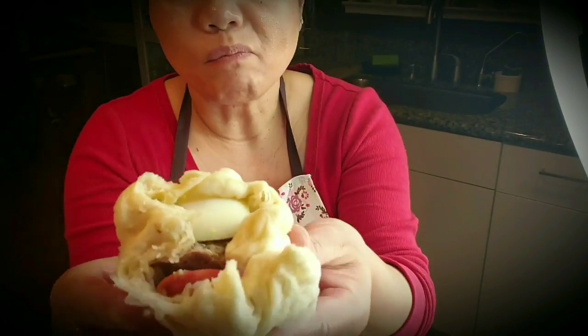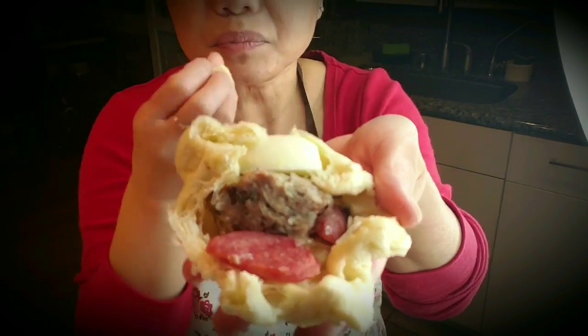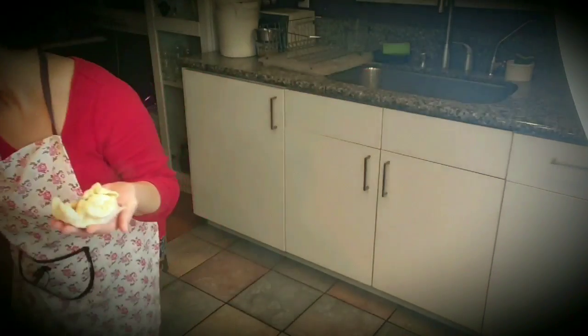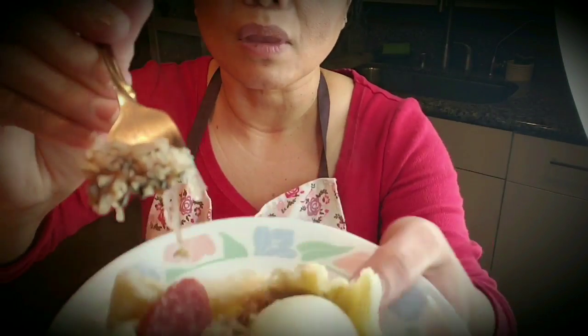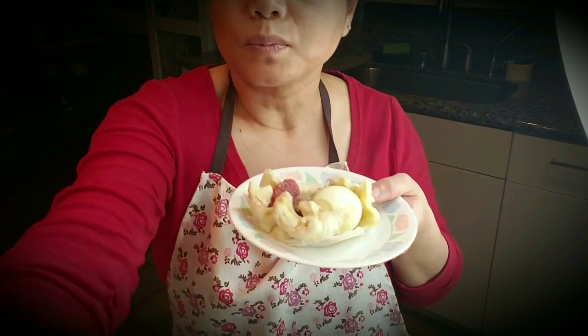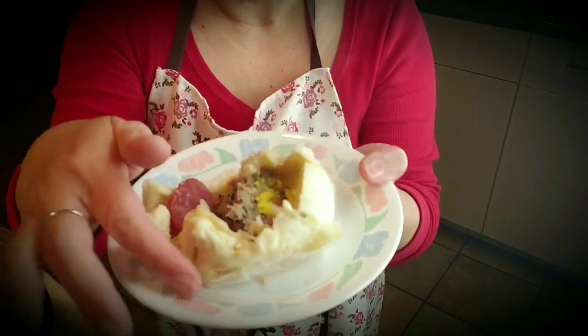It works — lazy version of chow siu bao. Steamed pork bun, simple, easy, lazy version. Thanks for watching guys, see you next time. Bye.